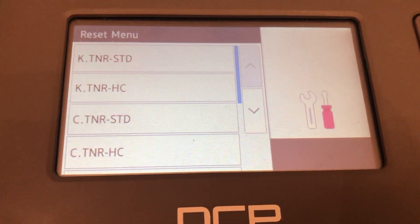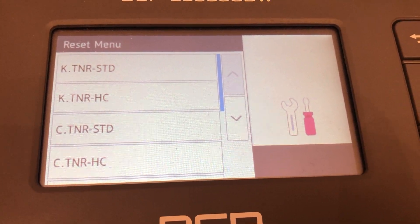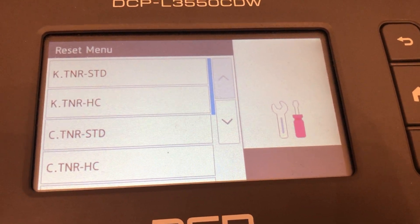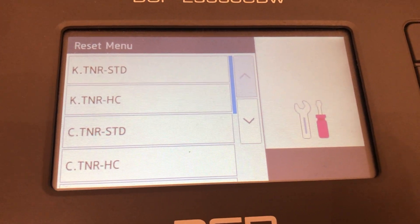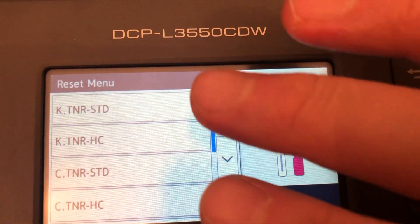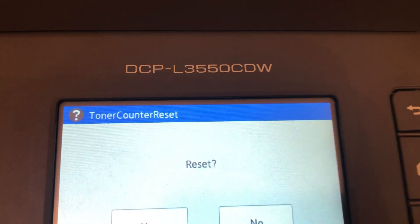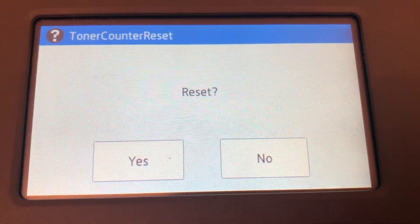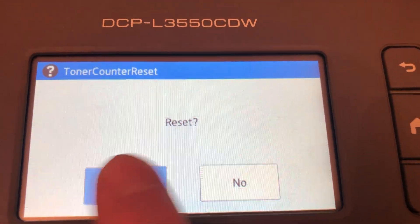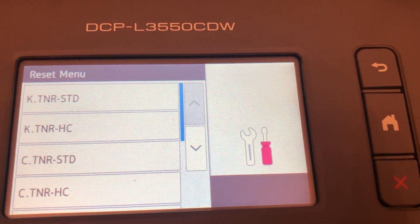These are your toner cartridges. The one I've just reset is the KTNR STD, which is actually the black standard capacity one. I can do it again just to show you — you go straight to the one that you want to reset, it comes up in blue, then a toner counter reset screen appears. All you want to do is press Yes to reset. That's accepted the command and it gets back to that screen.